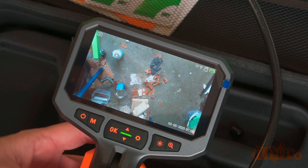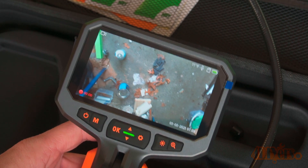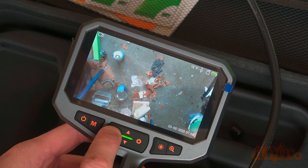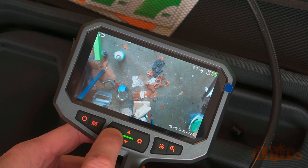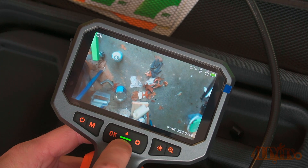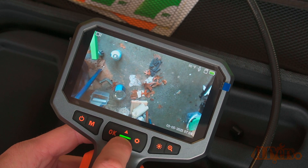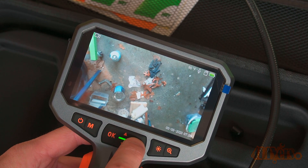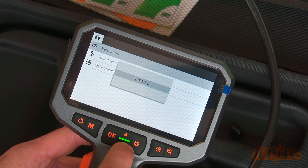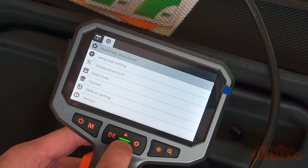Here's a close-up of the controls. The M button switches between different modes. The front trigger button is either to take photos or enable recording when in video mode. The top left of the screen shows an icon for the current mode. The top right shows the temperature, whether the microphone is on, if there is an SD card, and your current battery charge. The bottom left shows if you're currently recording — only in video mode — and the bottom right shows the date and time stamp. The down arrow allows you to rotate the image.